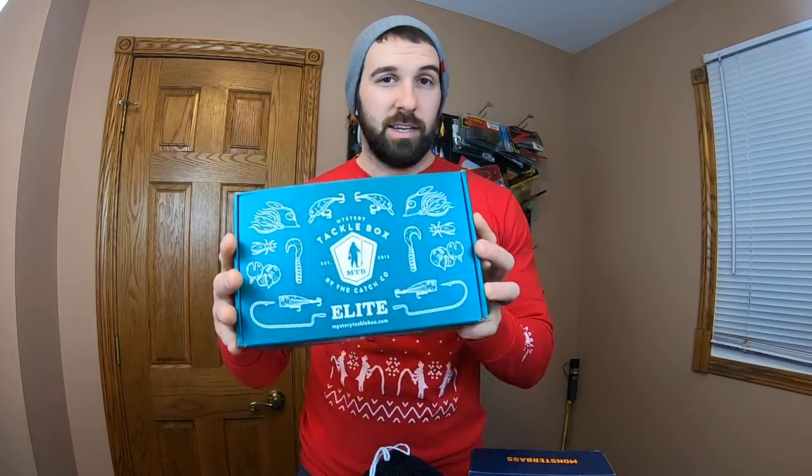What's up everybody? Welcome back to another episode of Burley Fishing. Today we're doing another unboxing that I'm extremely excited about. This is my first time getting all three of these boxes in the same month, and I also have more of the premium boxes to go through. So we have the MTB Elite for the month of November, the Monster Bass Regional, and the Sixth Sense Super Six bag. So we have all three to compare — if you're on the lookout for the best box out there, this video is for you.